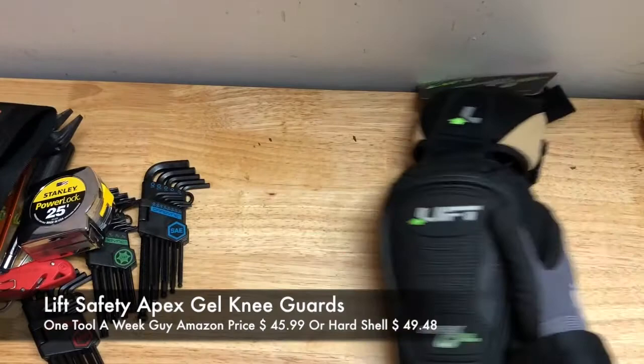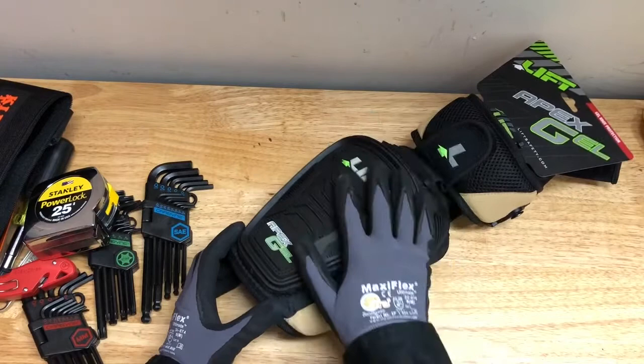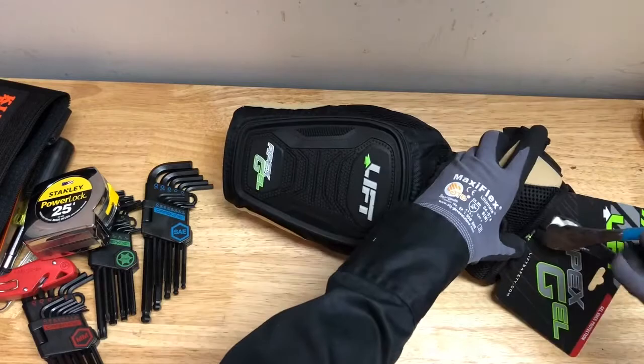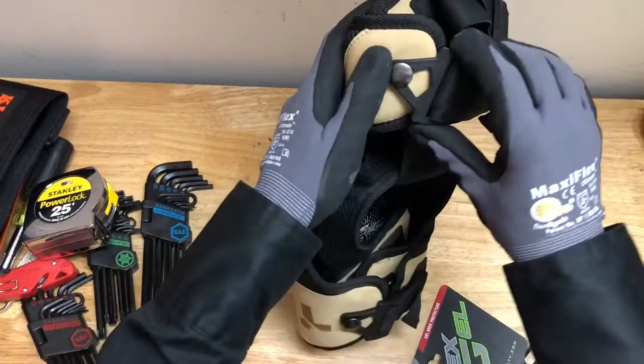These are great knee pads — I've used these for a good while. Lift Safety is going to be the brand and the name is the Apex Gel knee guards. These are going to be fully adjustable. Let me go ahead and open these up — they're brand new.